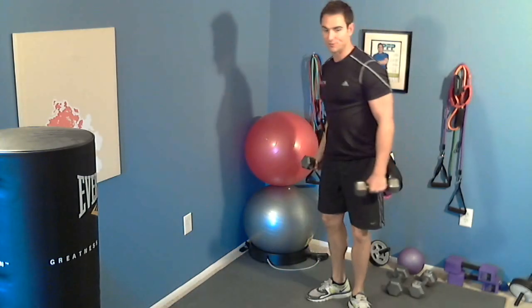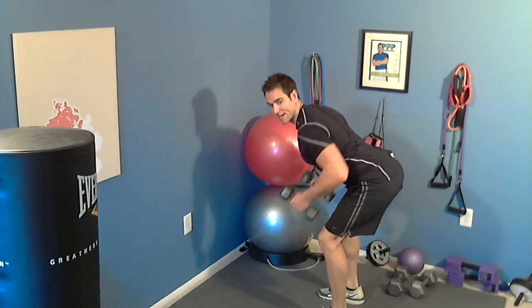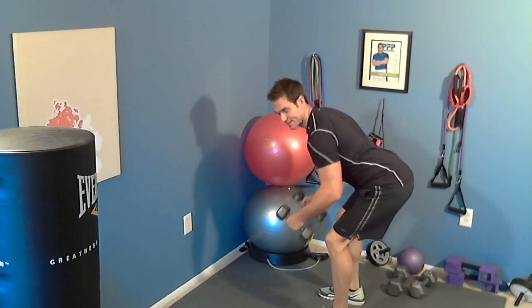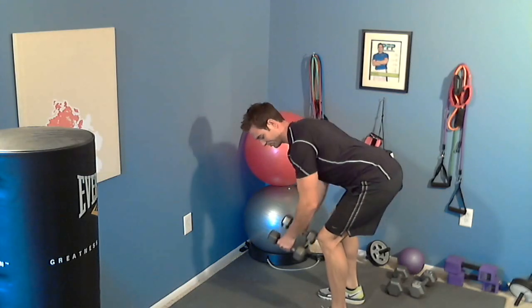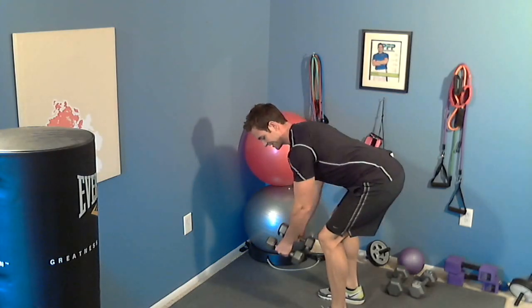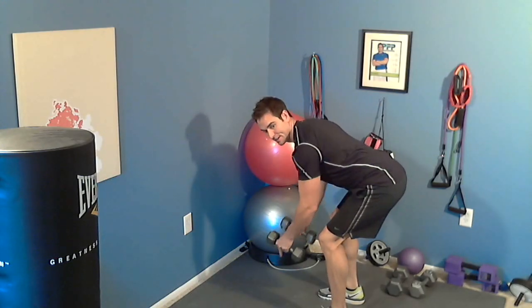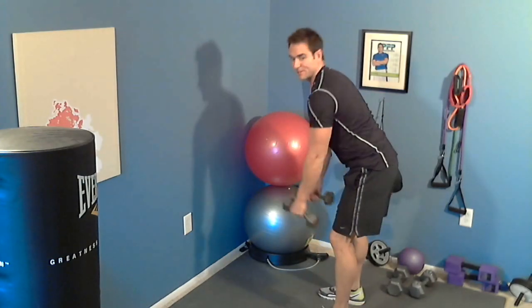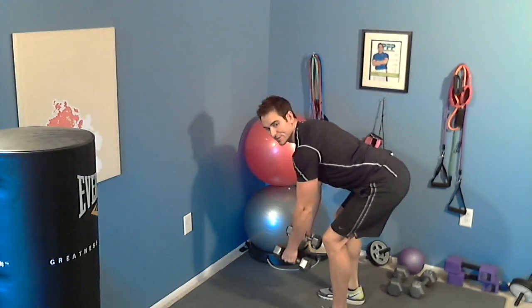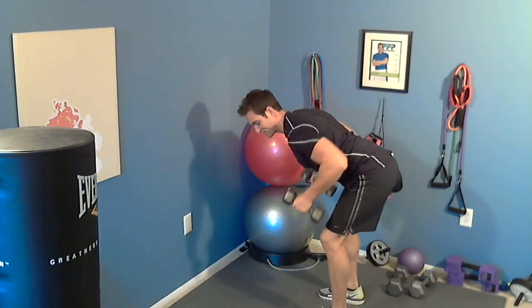Right after that you are going to go into a bent over row. Start with the dumbbells — butt out, back nice and flat. Pull the elbows right up to the side, keeping your body flat. Squeeze your shoulder blades together, exhale as you pull. This is going to strengthen your back muscles and your biceps. The key is to keep your back flat — don't arch, but don't be too upright either. Nice and flat. Exhale. Hit 15 rows.